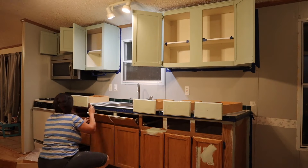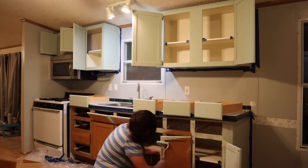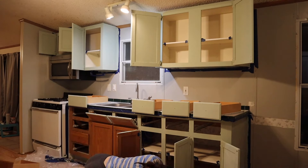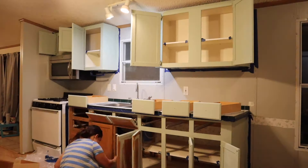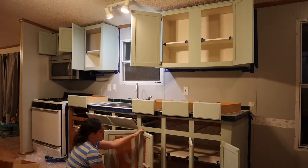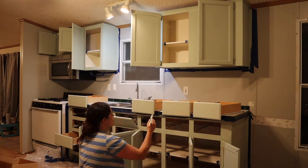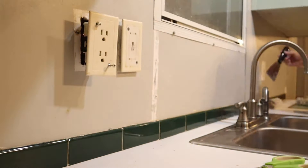I also bought some hardware off Amazon — knobs, a 30-pack for $22. I was pleasantly surprised with how easy this part of the entire process was. I think the cabinets just make the kitchen look so much brighter and more cheerful. I'm very happy with how the cabinets turned out — it's actually my favorite part of what we did in the kitchen. I would absolutely do this again in a new place.